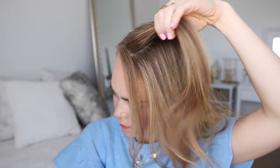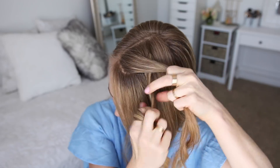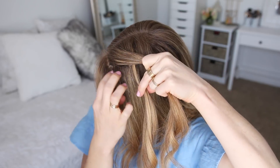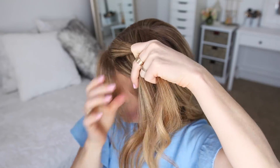I'm going to divide it into two sections, and first cross the left strand over the right strand. Then I'm going to add a new section of hair to both sides, twist the sections towards my face, and then cross the left strand over the right strand.